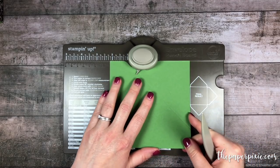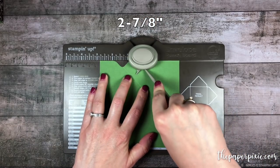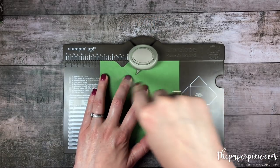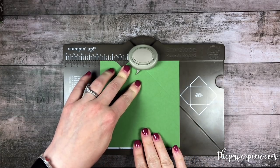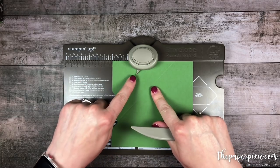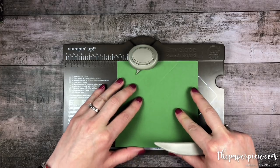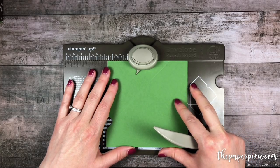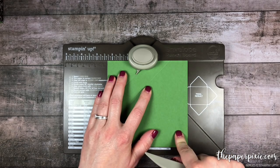Then we're going to slide it down to the left to 2 and 7⁄8, punch and score. And those are the only two measurements you have to remember for the envelope punch board. Now we're going to rotate this counterclockwise and line up the score lines with the score guide. We're just going to follow those score lines all the way around the box to punch and score the remaining three sides.